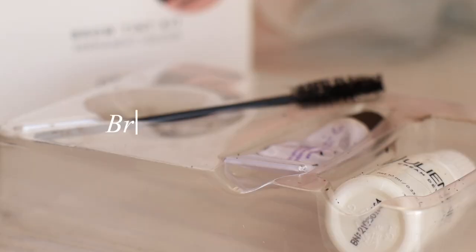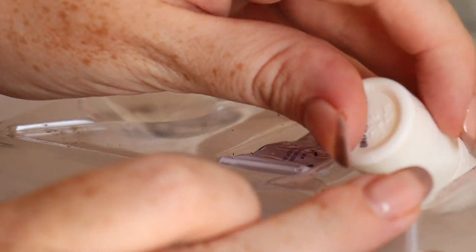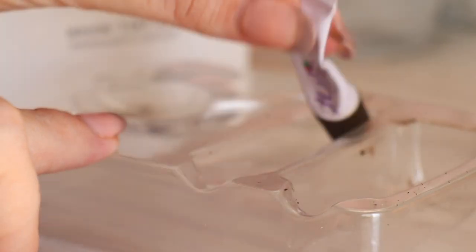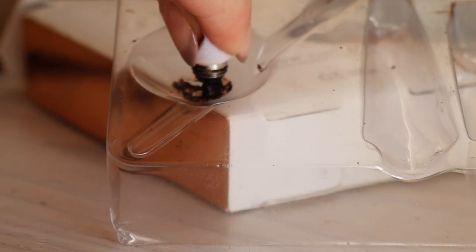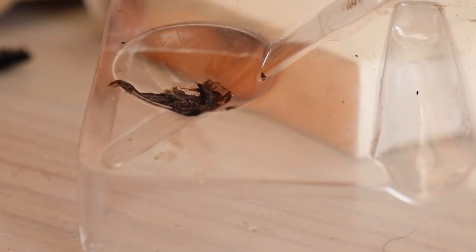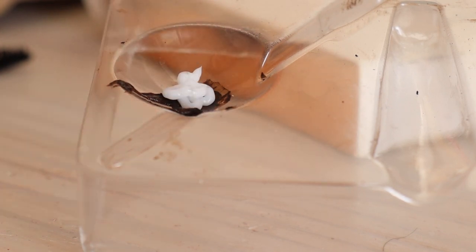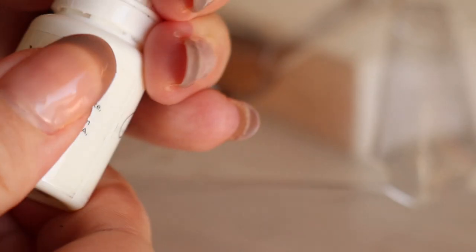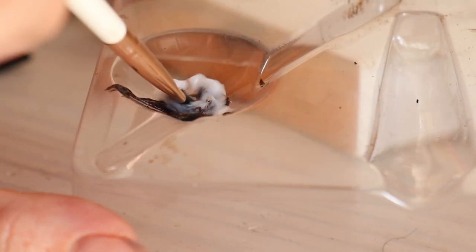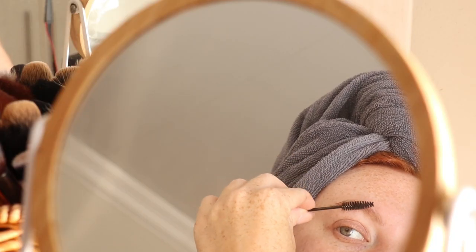Then I move on to dyeing my lashes and brows. I'm using the Julienne Lash and Eyebrow Dye Kit in brown. It's one part brow dye, one part developer and I make enough to do both my brows as well as my lashes. It's so much more affordable to do these kind of intense treatments at home, and I feel like I am getting a kind of therapy out of it while I'm doing this.